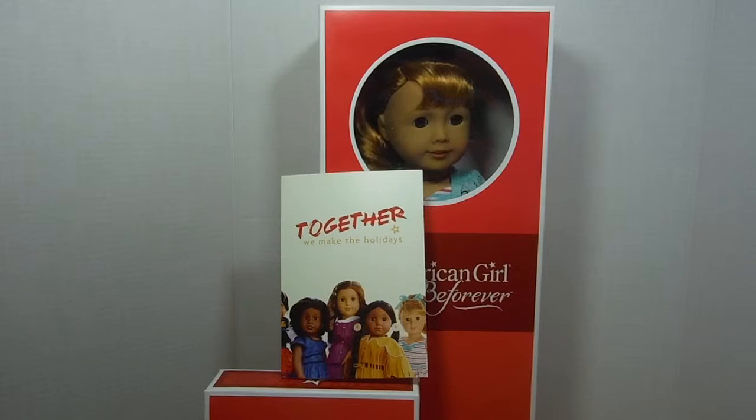Hey you guys, it's MJ Cheez, and my friend's doll finally came. Today I'm going to do a review on Mary Ellen and her poodle skirt outfit.